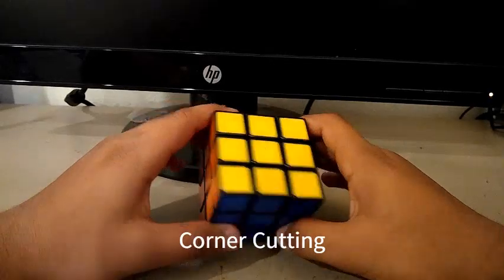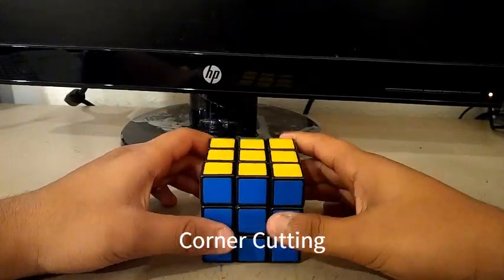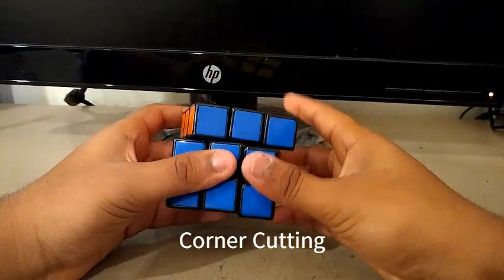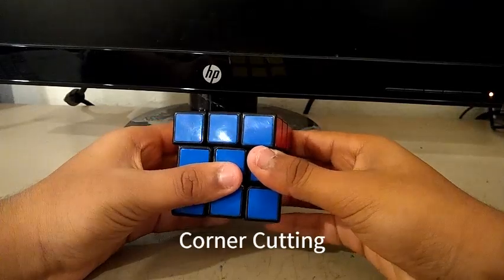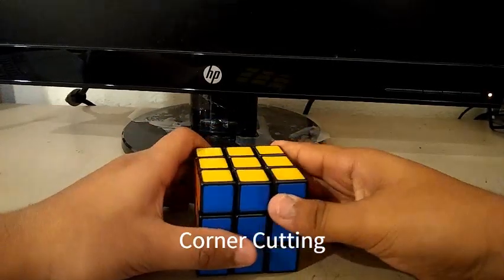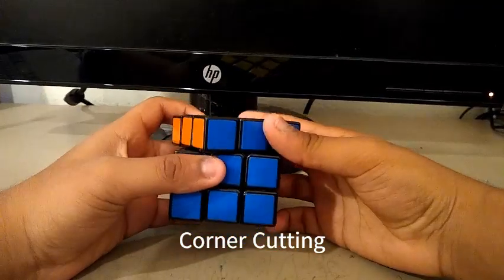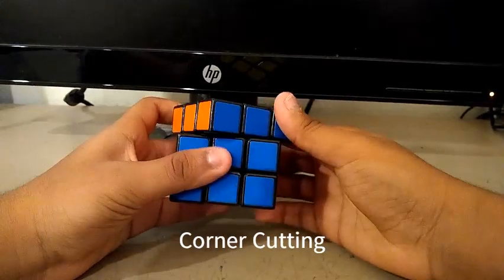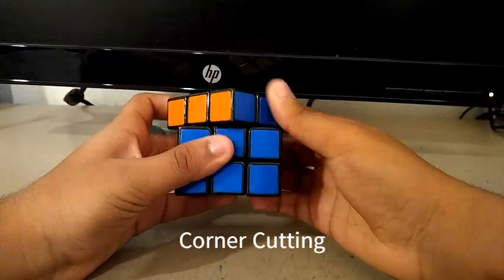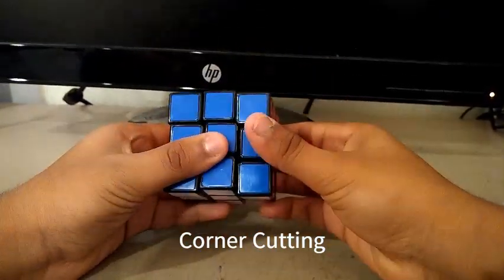For corner cutting, in 2015 the corner cutting wasn't really good. It was corner cut till here, and reverse cut was about here. But after lubing with Mara Lube, the corner cutting has improved quite a bit. So the corner cutting is about here, about line to line, and reverse is about this much.